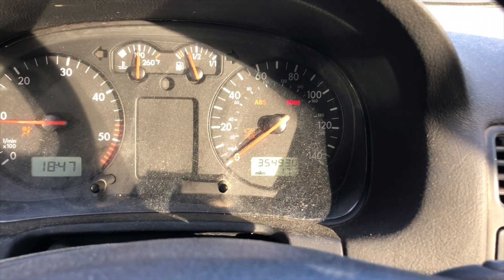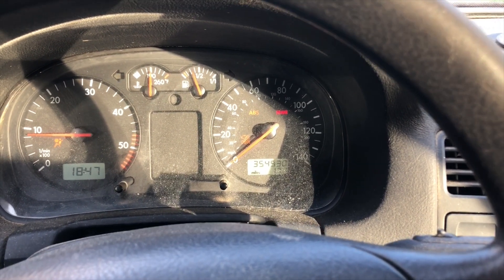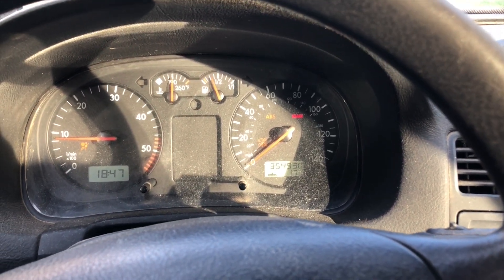Hey, what's going on guys? This is Chris. I'm in the 2000 model year Jetta TDI that I bought. So far we've got almost 355k on her. I got it with about 353.5k, so I've driven it about 1500 miles for free.